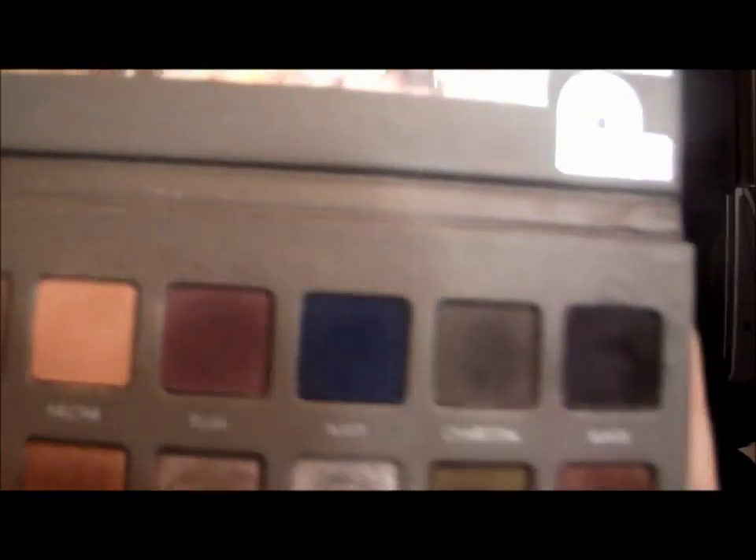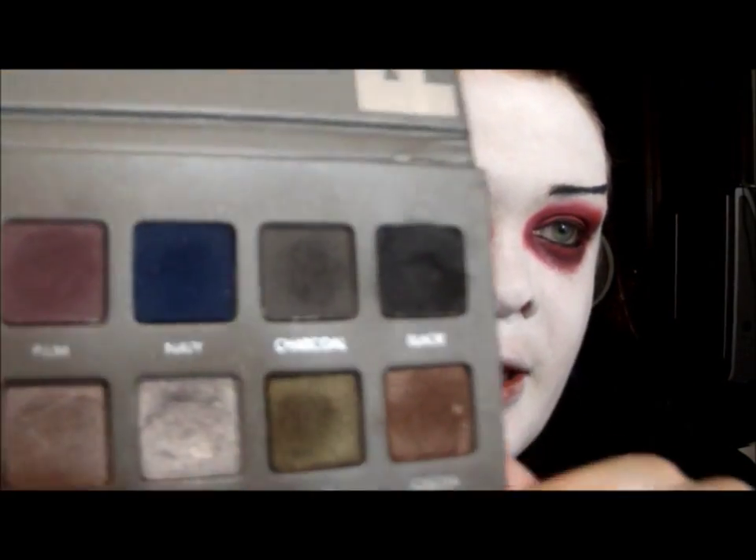Now I'm going to contour my face. I'm going to use a medium gray color — you can really use any kind of shadow, like a normal bronzer, or red, purple, whatever. I'm just going to use Charcoal from my LaRoque Pro palette.